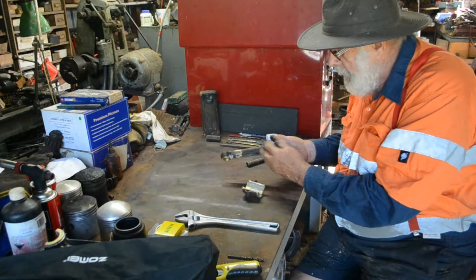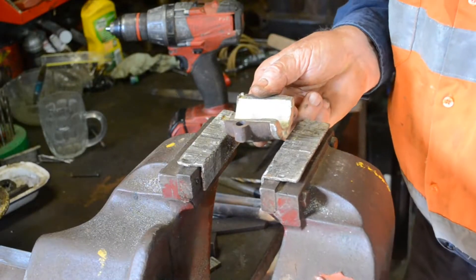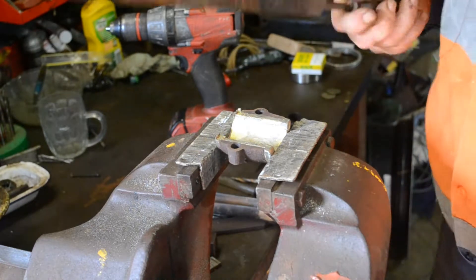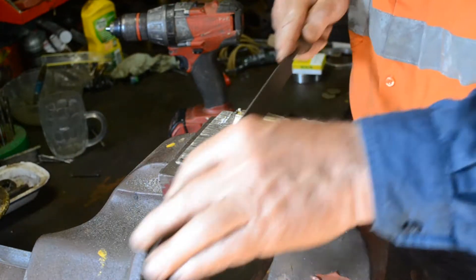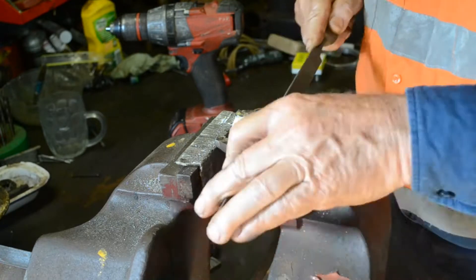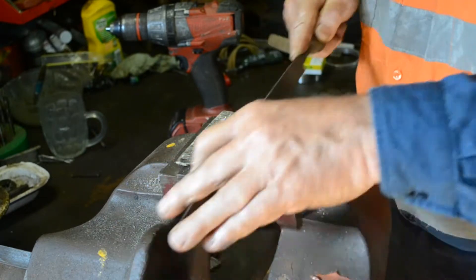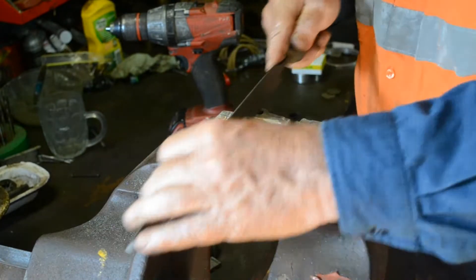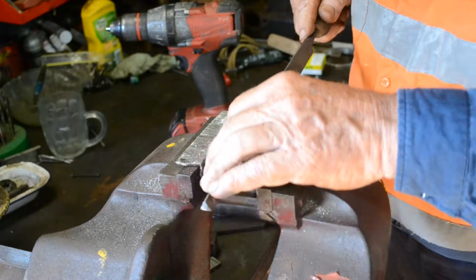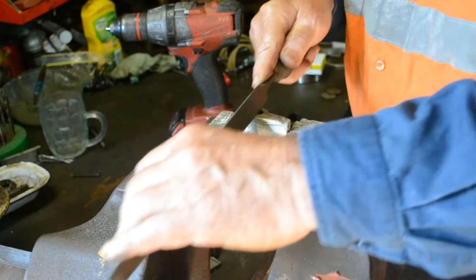We'll shorten that up eventually, tighten that up and make a nice tight joint. Everything's ready there. Now we're going to prepare this end — the first thing we've got to do is just clean the faces up. Just use the existing surface as a filing guide. It should be fairly flat; sometimes they've been filed over the years and you may have to put them in the lathe and just face them off.